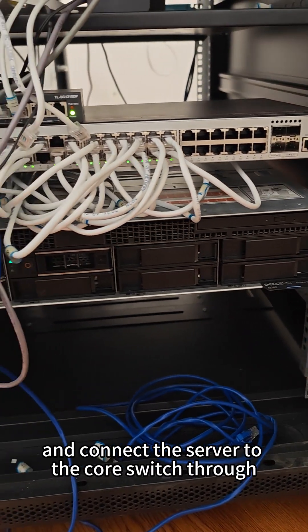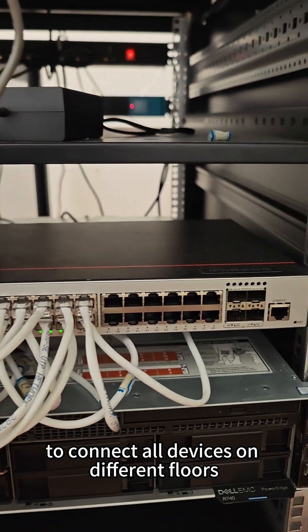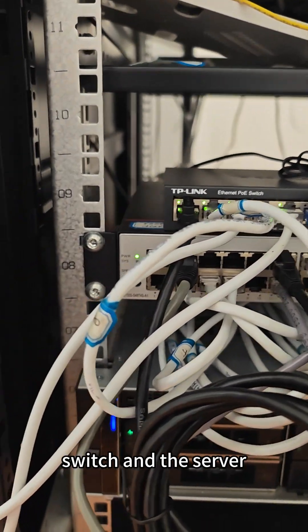Use the RAC server and connect the server to the core switch through a Gigabit Ethernet port. To connect all devices on different floors, use the PoE floor switch with fast Ethernet port and make sure they are in the same network with the core switch and the server.